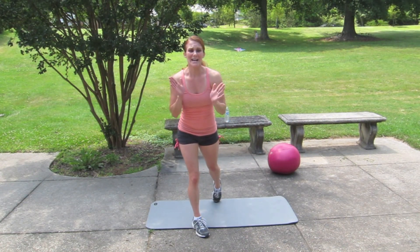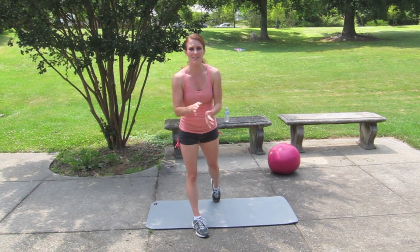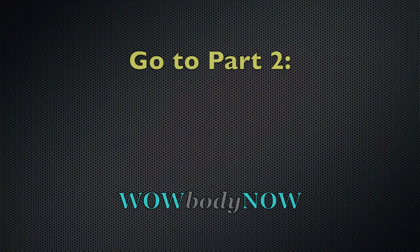Get ready for part two — another ten minutes with three different exercises.